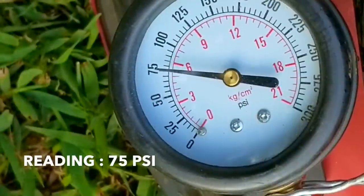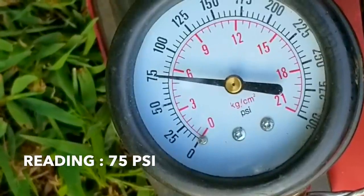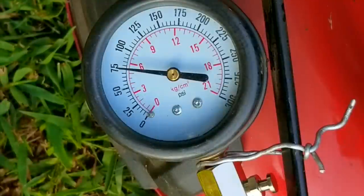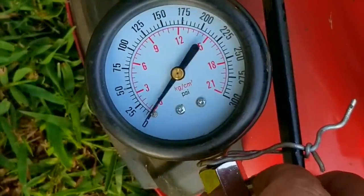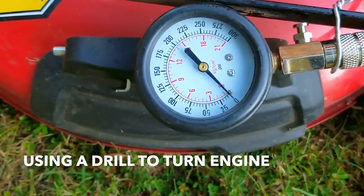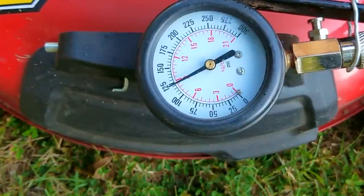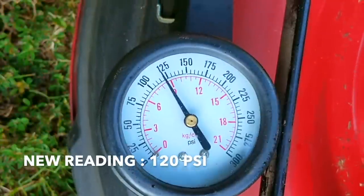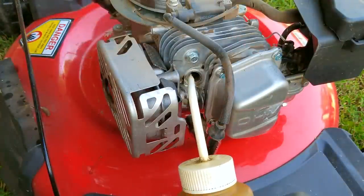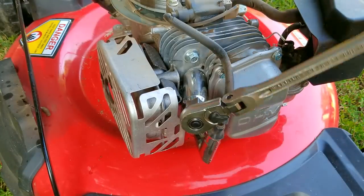The reading is only 75 psi, but even though that's not close to 100 there is a good reason — this engine has a compression release that makes it easier to pull the rope, so the reading is going to be lower than normal. To overcome the compression release we'll use a drill to turn the engine over. The new reading is around 120 psi, and even though that sounds better it shows we have a serious problem — this engine is already worn out. But it's more than enough compression to start and run, so it's time for another test start.